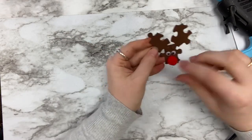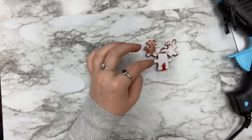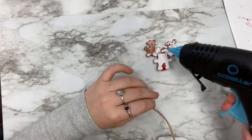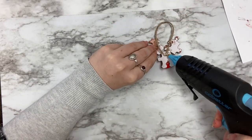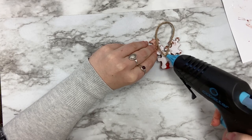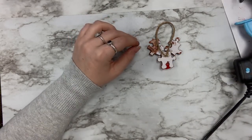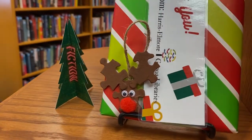Once everything has dried, flip your reindeer over and glue your string in a loop to the back of your reindeer's head. And there you have it! A fun and easy way to add a new ornament to the tree.